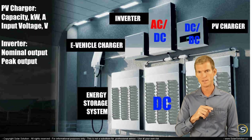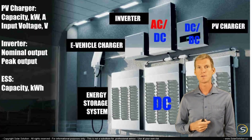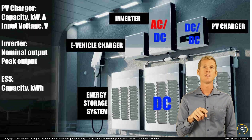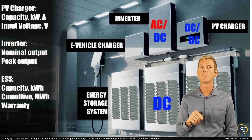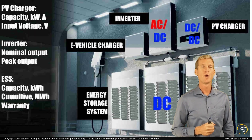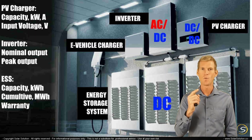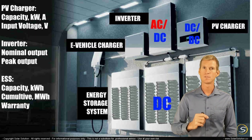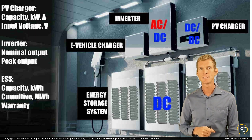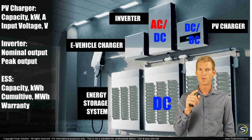For the energy storage system — the actual battery storage — you'll be interested in the capacity, normally indicated in kilowatt hours, but also in the cumulative amount of energy. For these systems, the cumulative amount of electricity you can withdraw from the batteries before they need to be replaced is indicated in megawatt hours. One megawatt hour equals 1,000 kilowatt hours, and one kilowatt hour equals 1,000 watt hours, meaning one megawatt hour equals one million watt hours. You'll probably find a megawatt hour rating in the warranty documents.